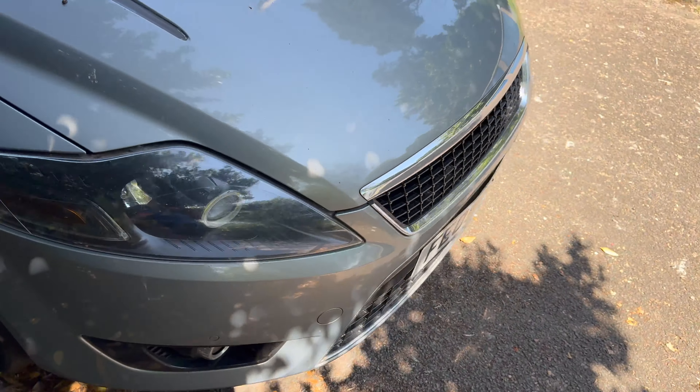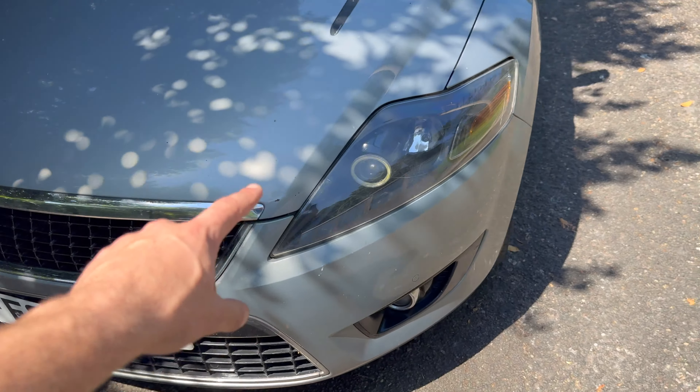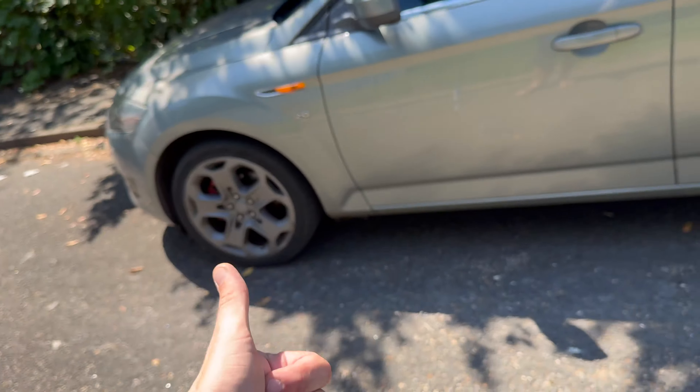I want to de-chrome the front of the car. Both cars need a good wash. I'm waiting for a new hose, I've got a new jet wash, and I've got the vinyl tape for the de-chroming.